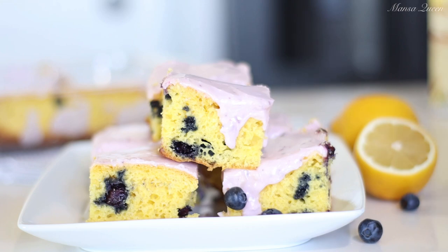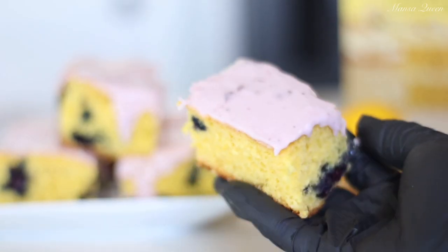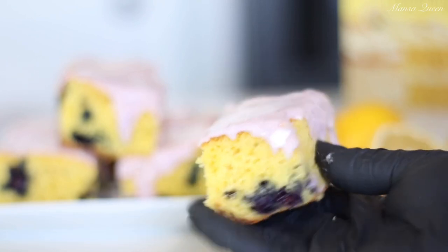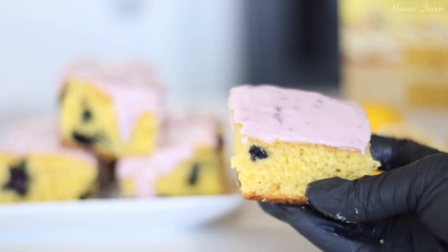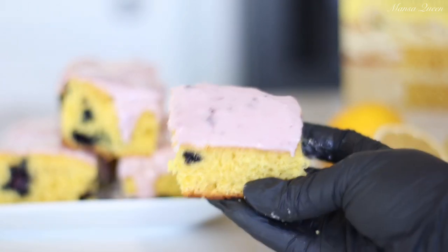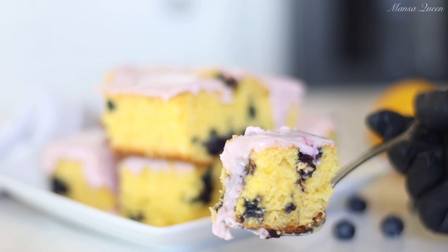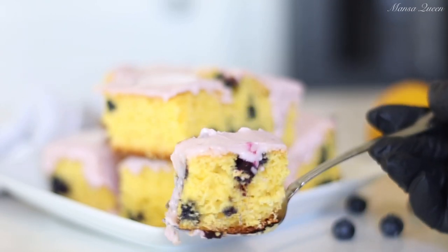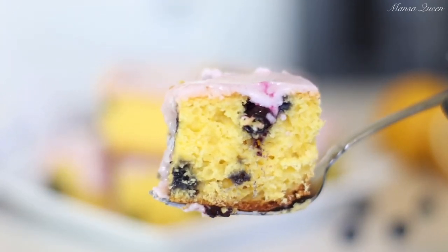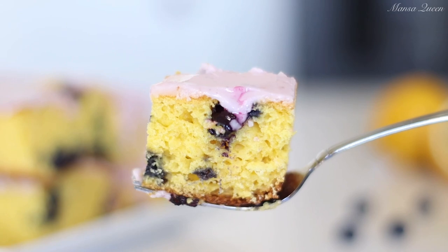I went ahead and cut it — you can garnish with a few fresh blueberries and you're ready to go. It is just so perfect and fun, especially for events, gatherings, or a Sunday night dinner — easy to grab and go. It's not as moist as a traditional cake or as dense as a brownie, but it's just perfect — really fresh, refreshing, and absolutely delightful. Thanks for watching and I'll catch you in the next one!